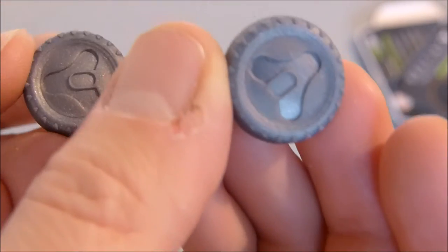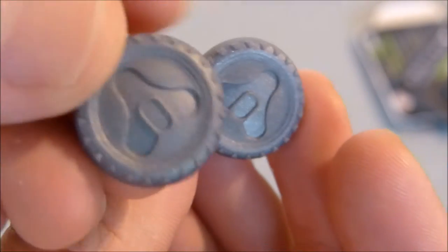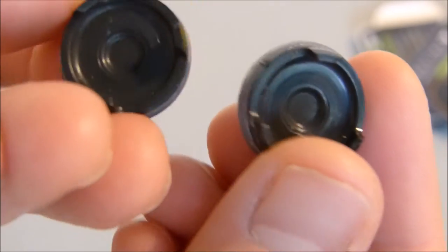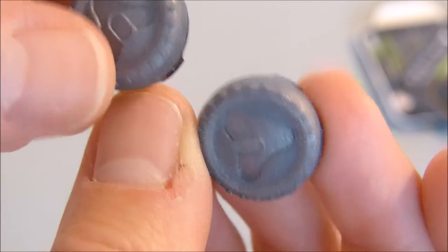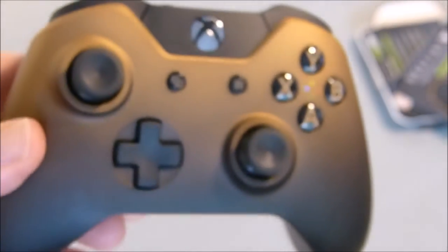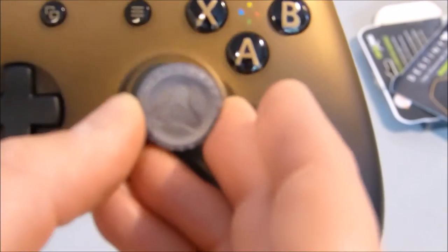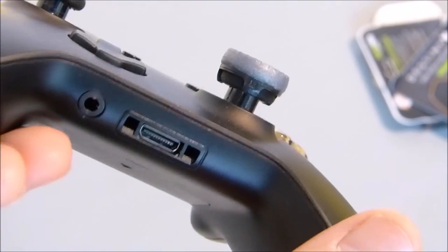Now we've got the space age silver top with the logo, tire tread bit around the outside for extra grip. On the bottom, all black with the freeform stem. Grab our Xbox One controller — we use the Copper Shadow one this time around — and we just plonk them on nice and easy.